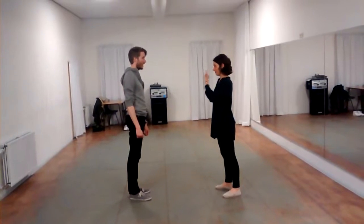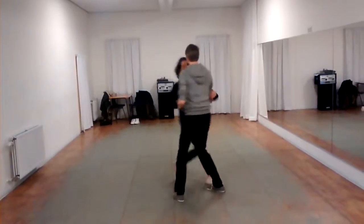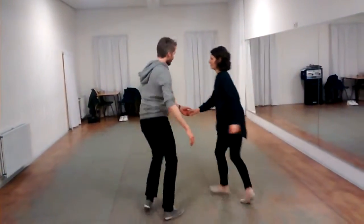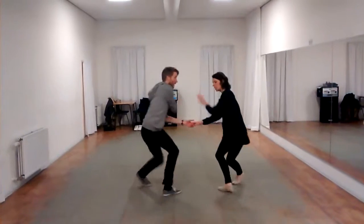And then we have the kick full chain slide. Let's start here. One, two, three and four — kick full chain slide. One, two, three and four — kick full chain slide.